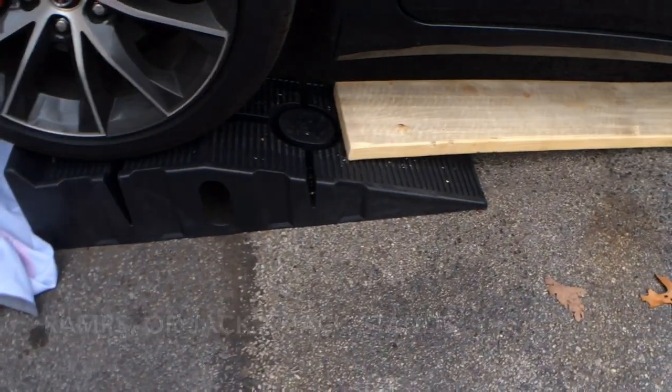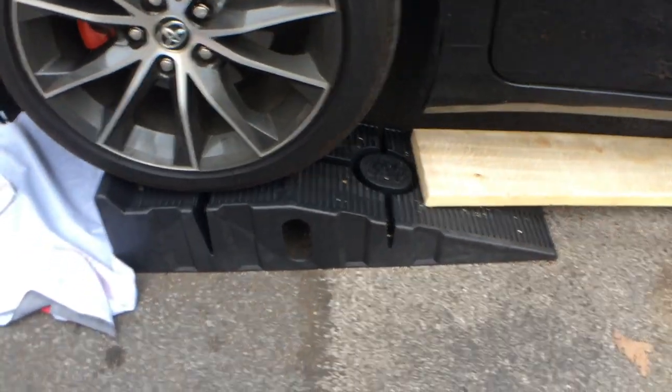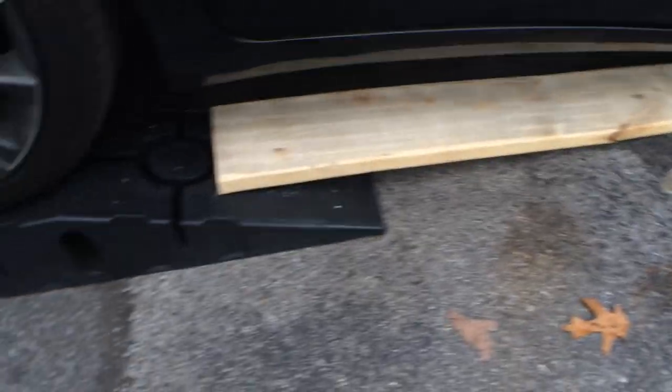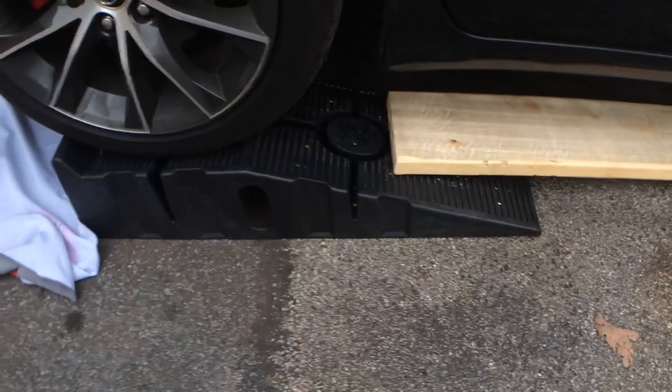You're also going to need a ramp or some jack stands. I went ahead and used the ramp because my car is lowered on lowering springs, so I can't really get a jack underneath — I also needed a piece of wood to get my car to clear the ramp. If you don't have lowering springs, you can go ahead and use a jack and some jack stands.